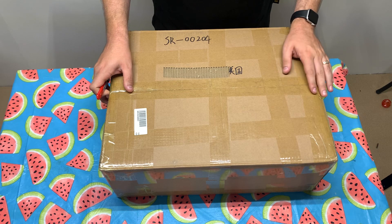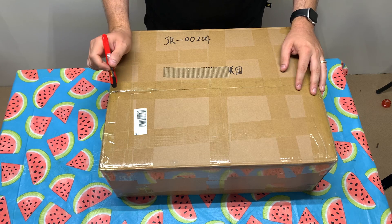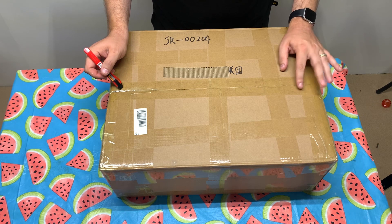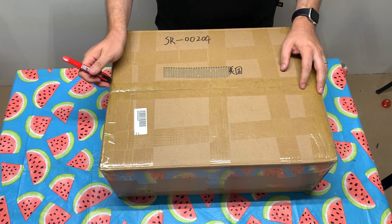Before I open this box, I just want to let you know that this is a beta box. So depending on when the release is, this may change slightly, but the majority of what is in here is what will be provided.